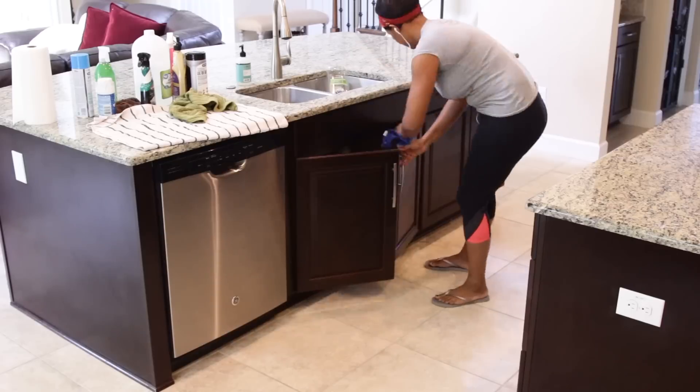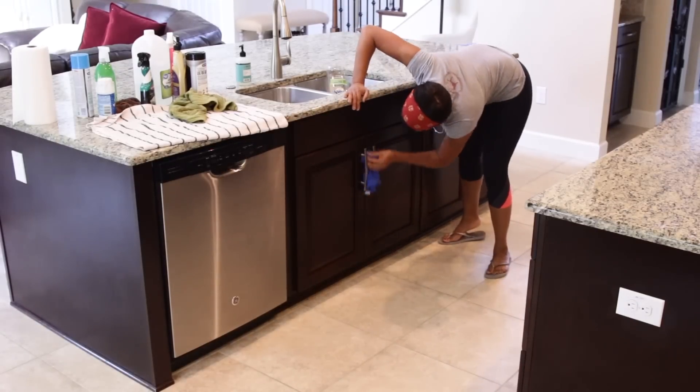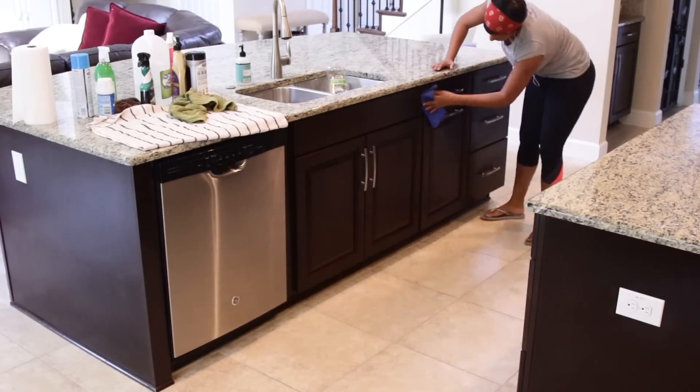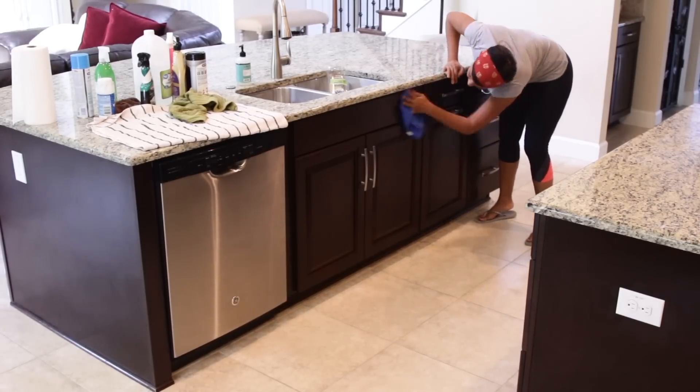We have dual islands in this kitchen, which I love for entertaining, but it is definitely a lot of cabinet cleaning that has to be done. Again, I use Pledge. I think sometimes old school is the best school, right?